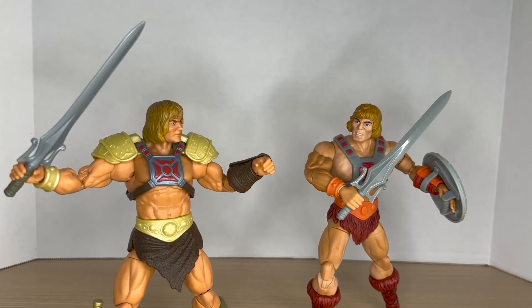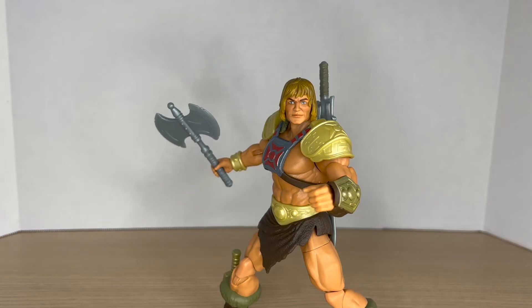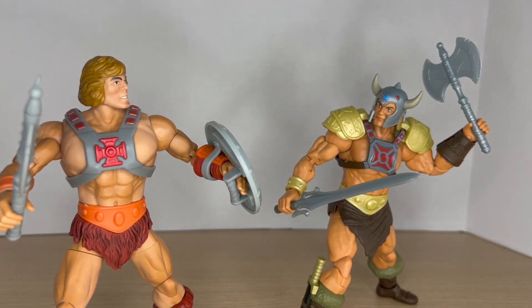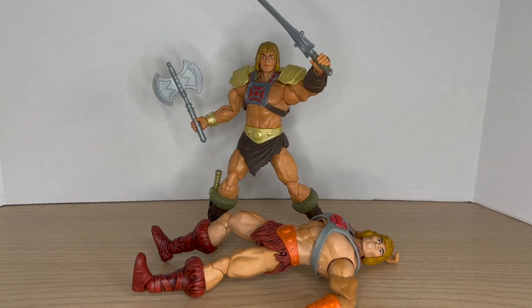Moving on to the final round, we have price. I found New Eternia He-Man at Walmart for $21.99, and the 40th Anniversary He-Man at Target for the same price. You may think this round ends in a draw — it definitely will not. This round goes to New Eternia He-Man. You get a lot more bang for your buck: you get the power sword, the axe, the dagger, four hands, an interchangeable head, and removable shoulder pads — a great fun factor. The 40th Anniversary is more for nostalgia with its retro look and packaging, but that stupid loose arm really bothers me. New Eternia He-Man just gives more value, so this round goes to New Eternia.